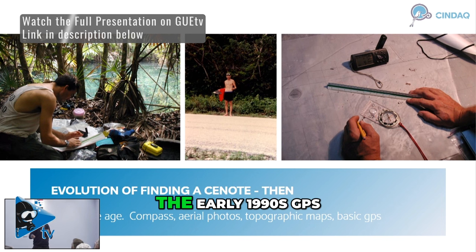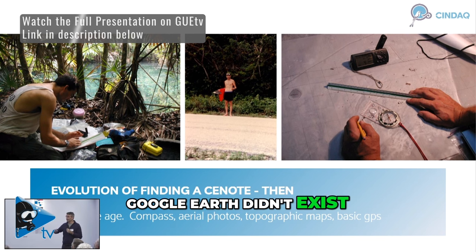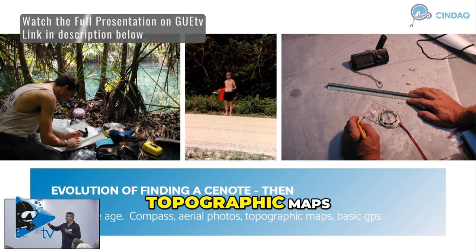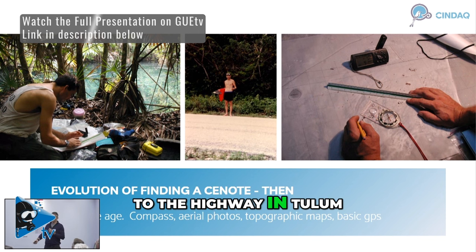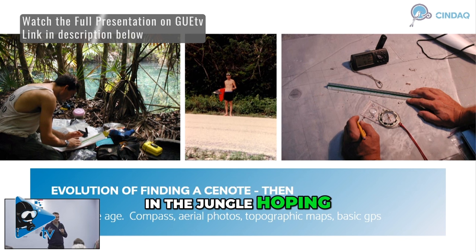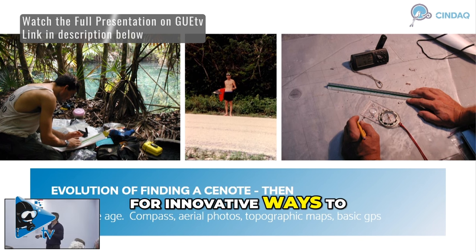We're talking the early 1990s — GPS was still kind of nascent and not really accurate. Google Earth didn't exist. We had compass, aerial photographs, topographic maps, and a basic GPS. And at the very outset — this is a picture of Bill Phillips standing next to the highway in Tulum — we would just aimlessly wander in the jungle, hoping that we would find a cenote. And obviously we quickly learned that that wasn't a very efficient way of doing things, so we looked for innovative ways to do that.